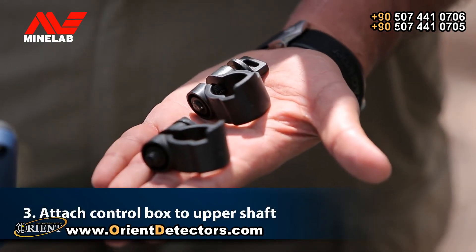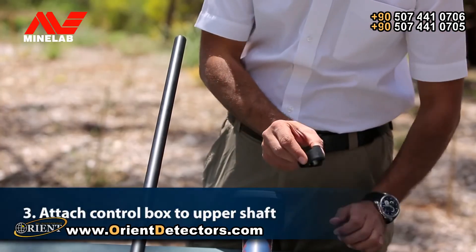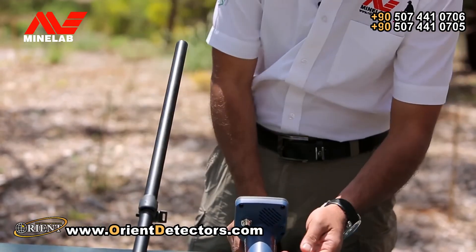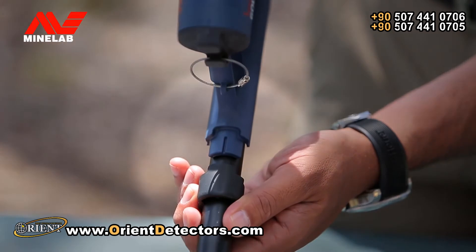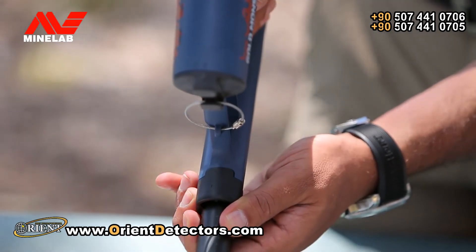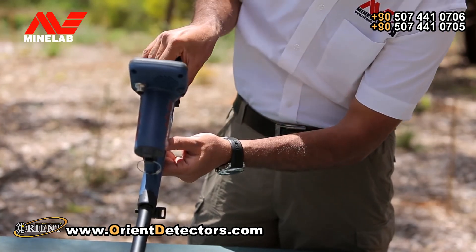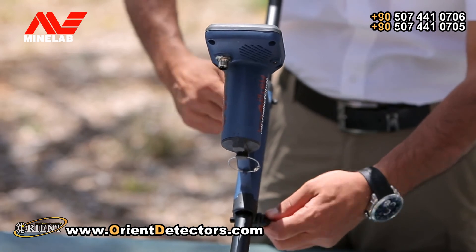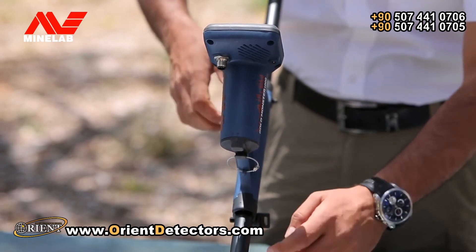Using two of the shaft clamps, attach the control box to the upper shaft. Make sure you line up the notches on the clamps and the control box. Ensure the clamps are tight enough so that the control box does not rotate on the shaft.